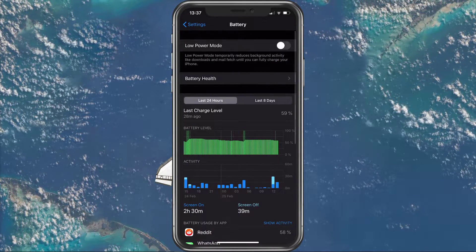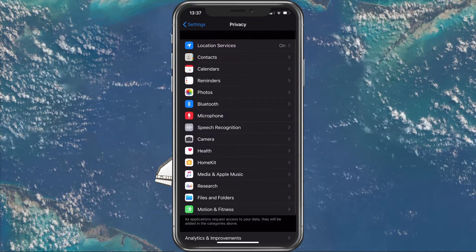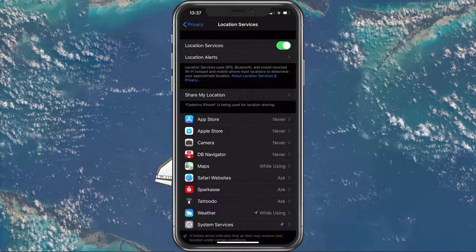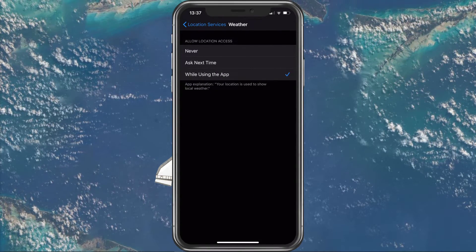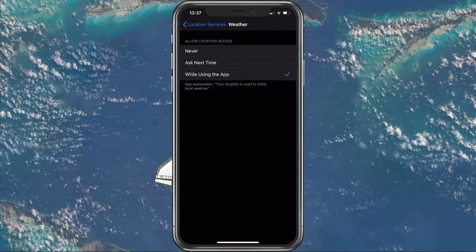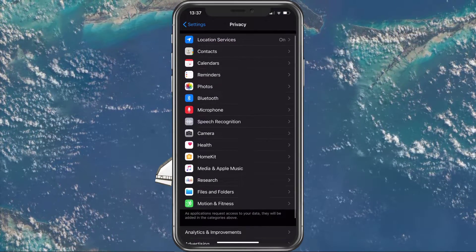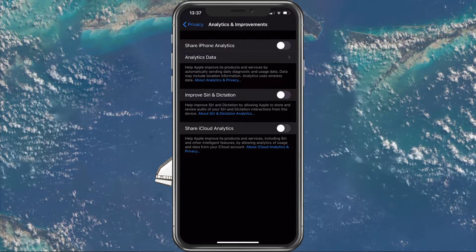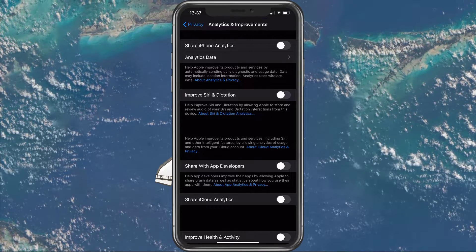When this is done, go back to your settings and under Battery go to Privacy. Tap on Location Services, and either turn these off completely, or disable some which you don't need to be running. In your Privacy settings, you can also access Analytics and Improvements to turn off the Share iPhone Analytics feature. This will stop your device from sharing information back to Apple, which can in turn use up some battery.